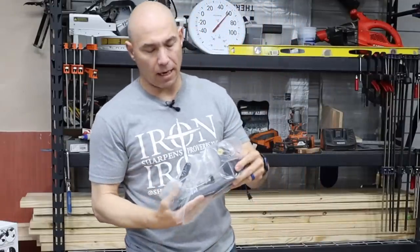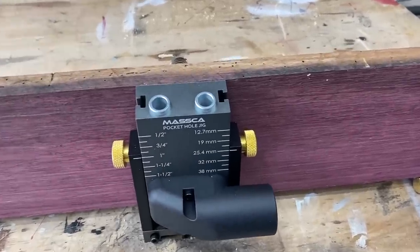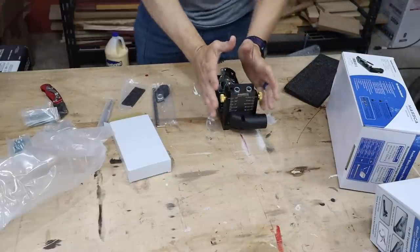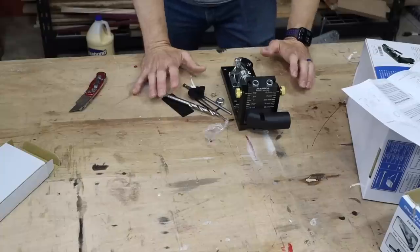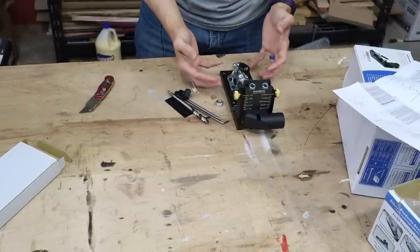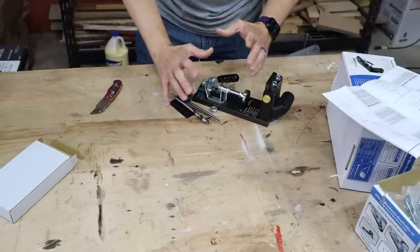Nice heavy construction — it feels solid. One of the first things that caught my eye about the Masca, other than the fact that it's all aluminum construction, is there's no cheap plastic on here. It's not flimsy, it's not junky. Everything is nice and solid, which I really appreciate.